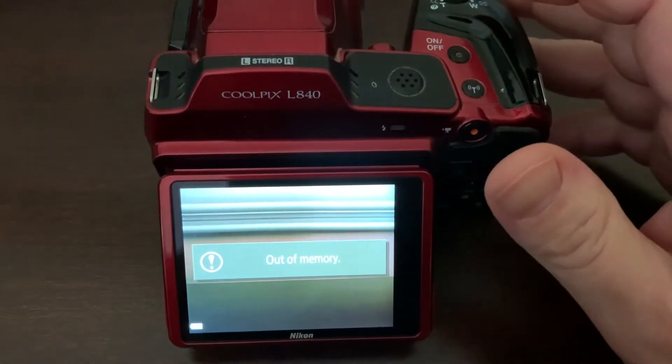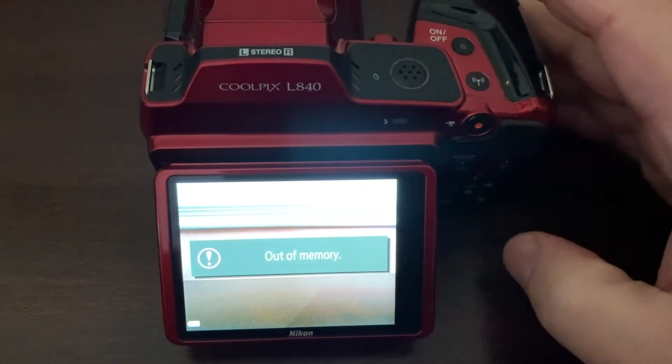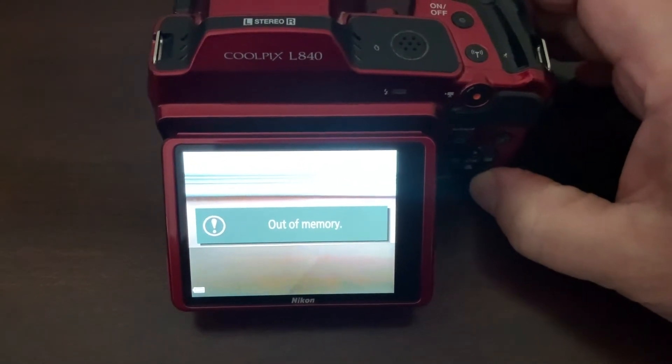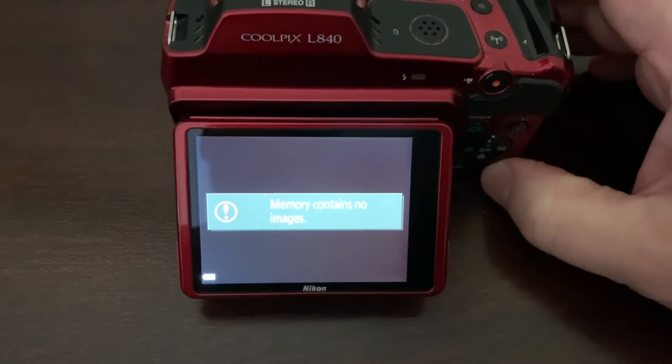I recently encountered an issue where my camera was indicating that it was out of memory. However, I knew the SD card was empty because I deleted the photos after downloading them. Even so, I tried to delete the photos and got a message confirming there were no photos to delete.